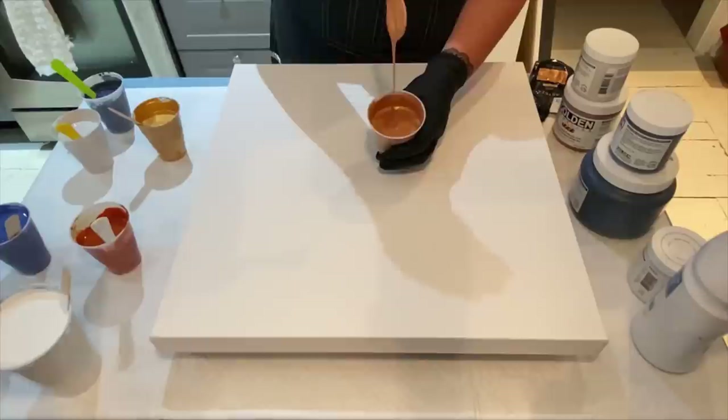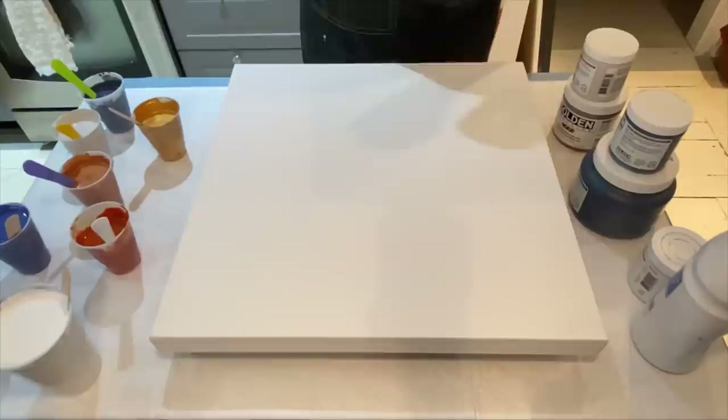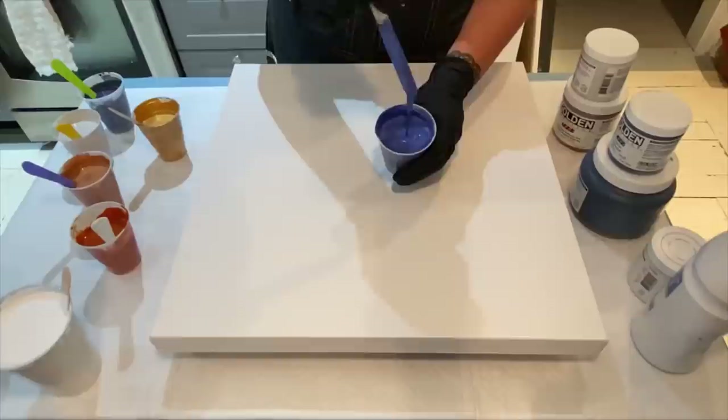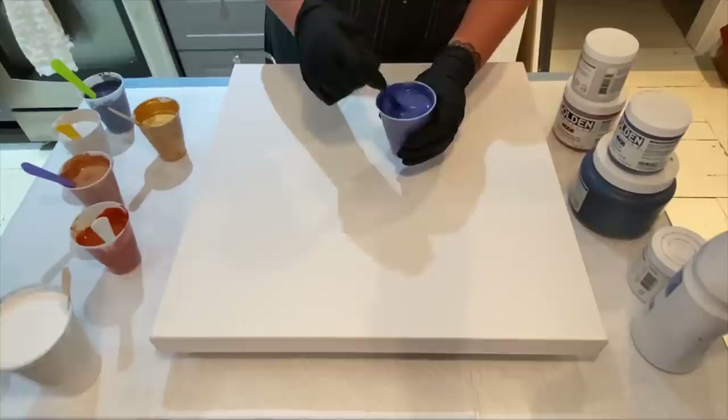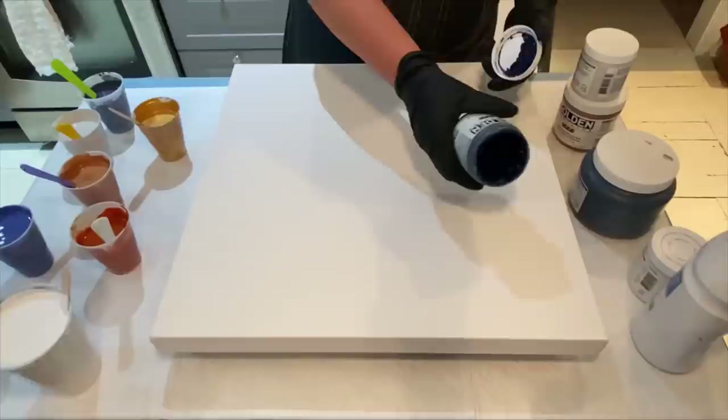Next up is Smalt Hue by Golden, and I added a little bit of Metallic Sapphire by Art Minds — I had a bunch of it so I just added a little to the color. It's very close to the actual color. I'll open it and show you — it's really dark.